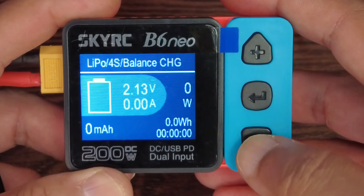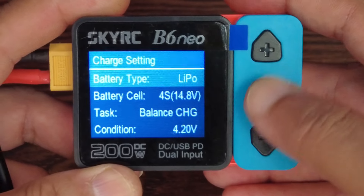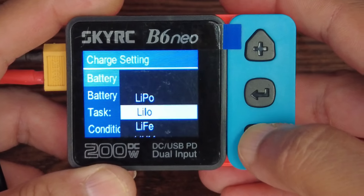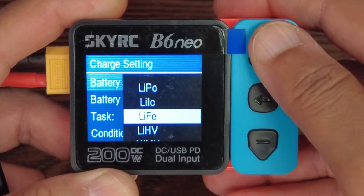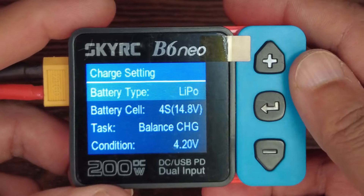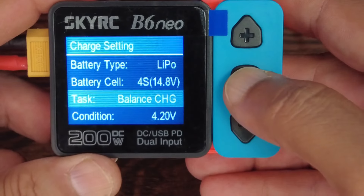In the menu you have battery type: LiPo, LiLo, LiFe, LiHV, NiMH, NiCd, and Pb batteries. So you can charge all those chemistry types. Then you have battery cell count — it should automatically detect — and then you have Tasks.